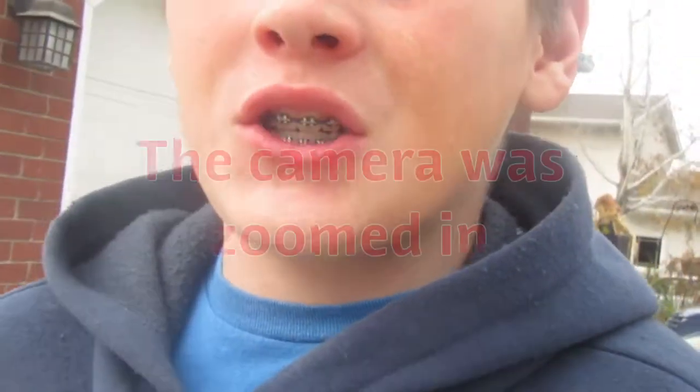My battery is about to die on my camera, that sucks so bad. I made a little edit because I'm super bored. I'm gonna call my tricks — I'm really trash, but I'm gonna do a barspin fakie first, and then I'll call another one.